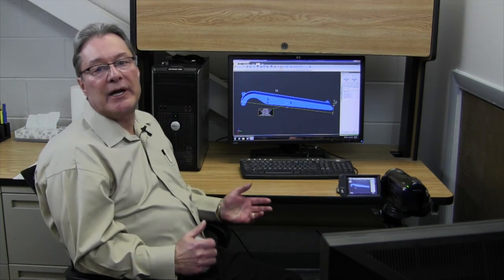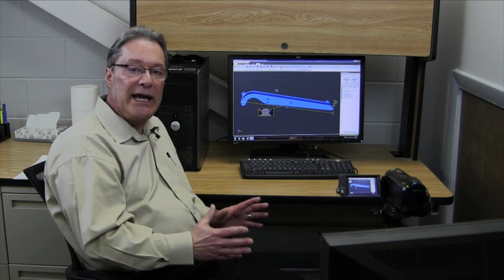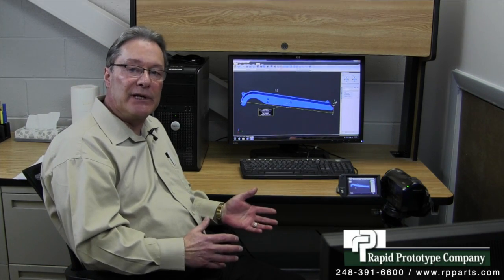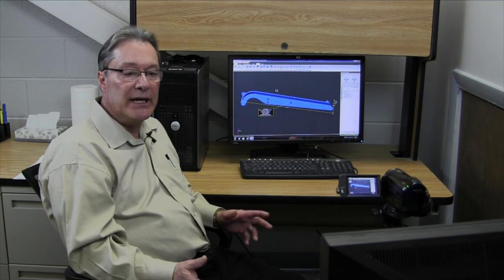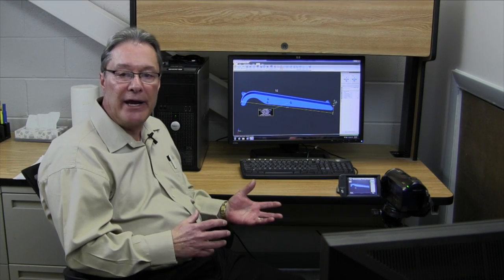There are a number of different types of data that can be supplied to us, but what we really have to have is a 3D solid model file. It can be in a number of different formats, and we can convert to the STL files we need for the rapid prototype equipment. As long as it's a solid model, we're good — we wouldn't be able to use something like a wire frame.